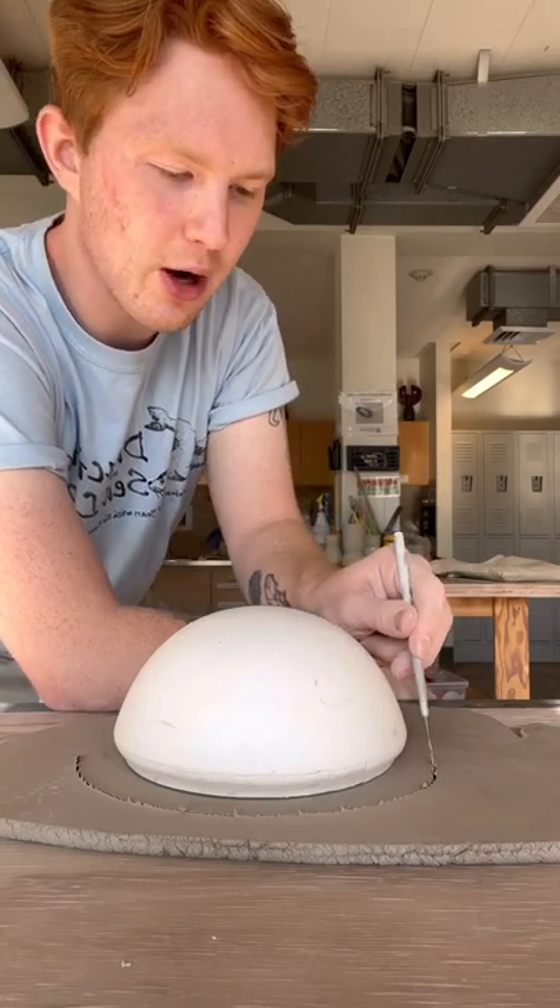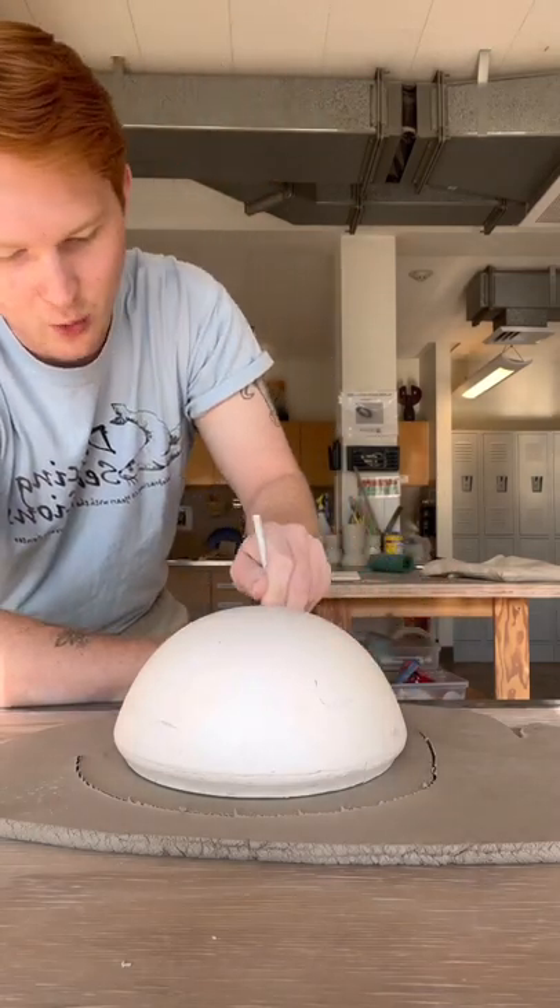Now I'm going to take a needle tool and I'm going to cut around it a little bit wider than the base. I don't know about you, but I don't like my bowls perfect, so we're going to add a little bit of wonkiness to that.